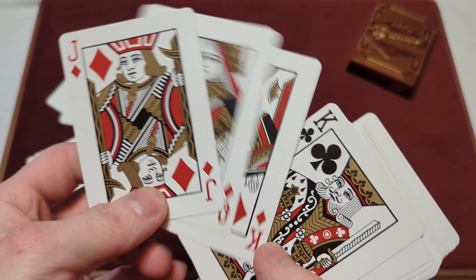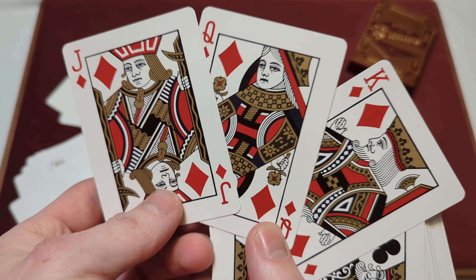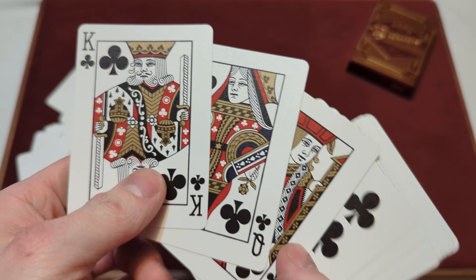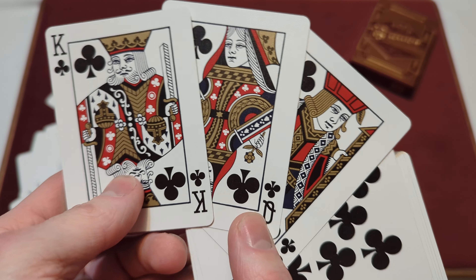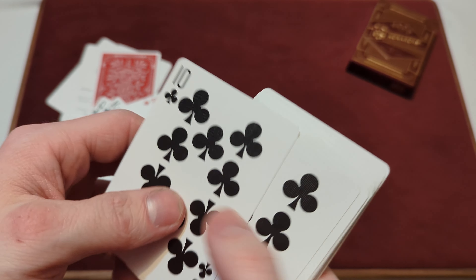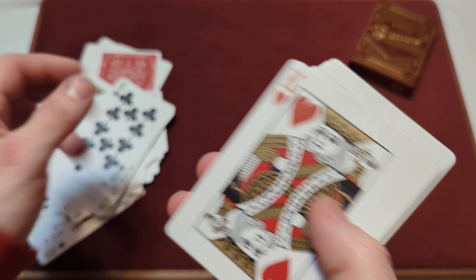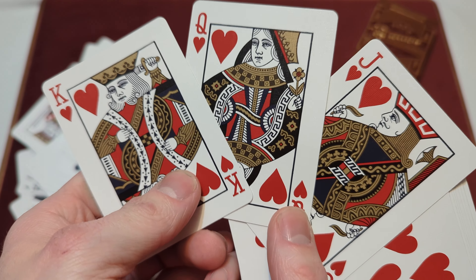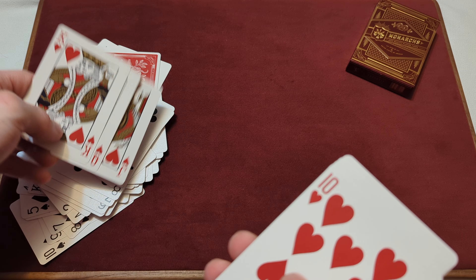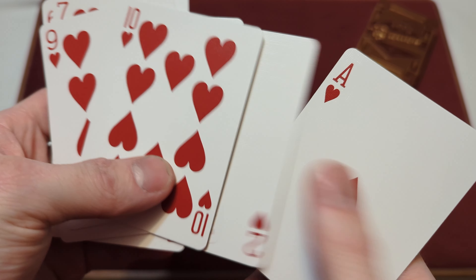The Jack, Queen, and King of diamonds are standard court cards, just with a slight change in colorway and a lot of gold metallic ink. Same with the clubs — Jack, Queen, and King are standard court cards with a slightly changed colorway. The clubs themselves are just standard clubs with standard faces. And lastly, the hearts — Jack, Queen, and King have standard faces with different colorways, and the rest of the hearts are that same dark red you see on the diamonds.